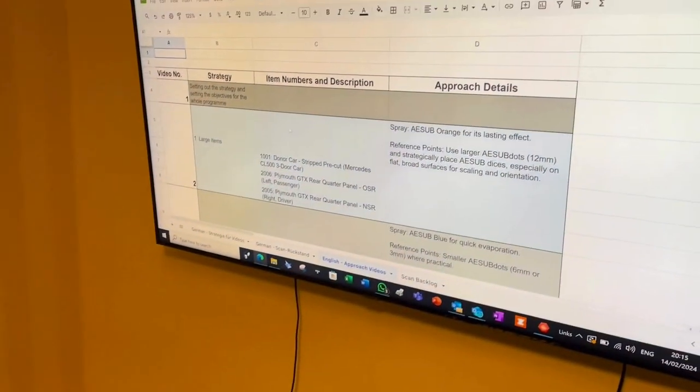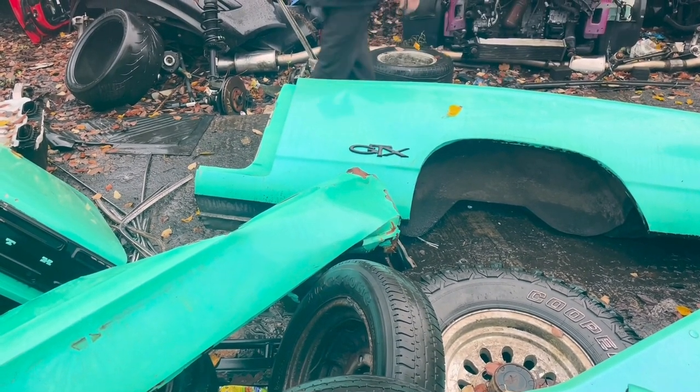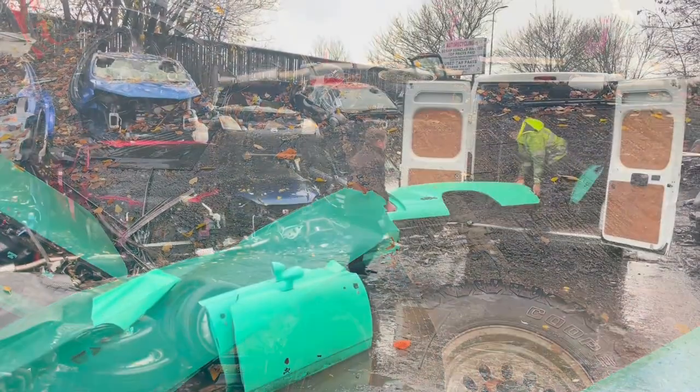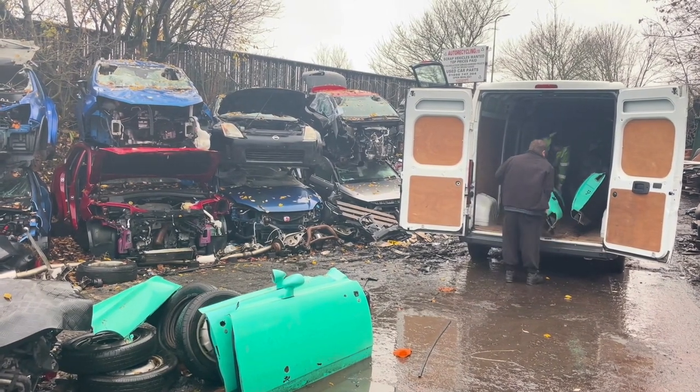Moving on from scanning the CL500, we have a number of very large panels from the donor American cars. We have two rear quarters — left hand side and right hand side — from the Plymouth GTX. The paint on them is in good condition even though they've been cut away from the original vehicle, so we'll be covering those with the sublimation spray and supporting the spray with use of the 12mm dots.